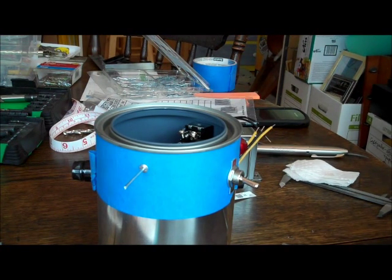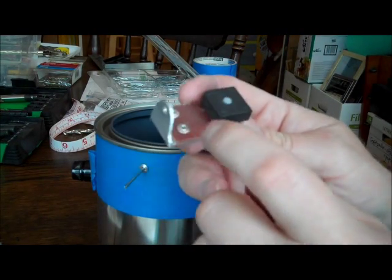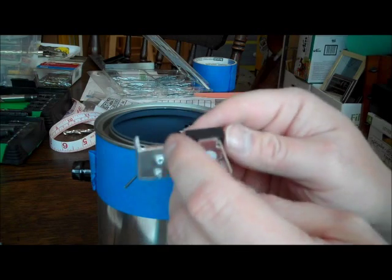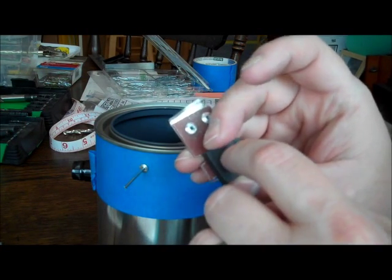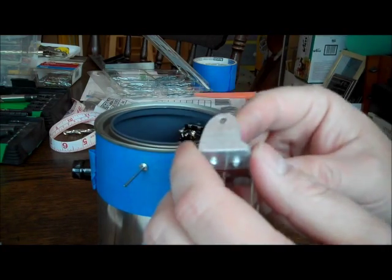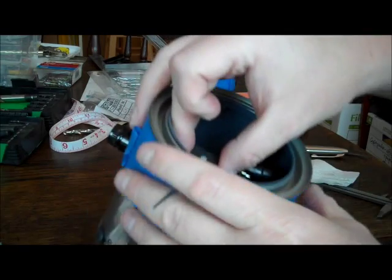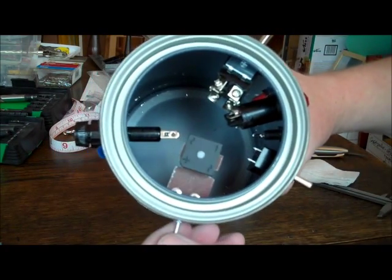I've figured out how I'm going to mount the bridge rectifier. I've taken some G10 material and some aluminum angle and pop riveted up a little block to mount it on. I tapped the mounting hole on the bridge rectifier and got a nylon screw and spacer, attached that down, and when it's all said and done it will get pop riveted inside just about like that.